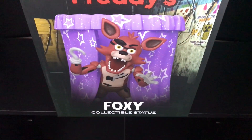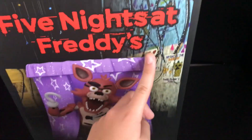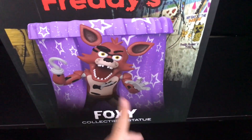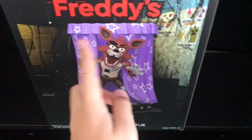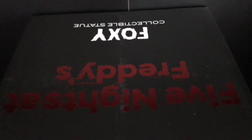First of all, let's take a look at this box. It's pretty cool — it's got some basic Finds Framed text, Foxy Collectible Statue, and a close-up shot of the statue on the front. Finds Framed text on both sides, left and right, Foxy out-of-view shot, and the same text on the top.